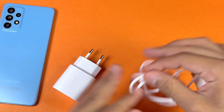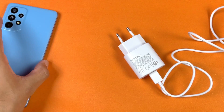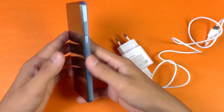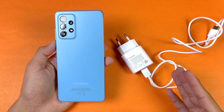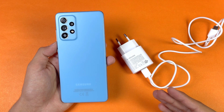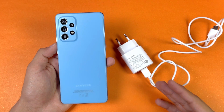Now let's insert the cable into the charger. The battery percentage on my A52 is at 0% — no battery use on this phone right now. One important thing is that battery charging speed depends on your environment temperature as well as your phone temperature. The temperature in this room is about 28 degrees Celsius, so if you're charging this phone in a high temperature environment, the results will be different.